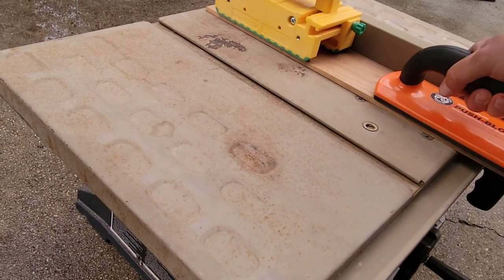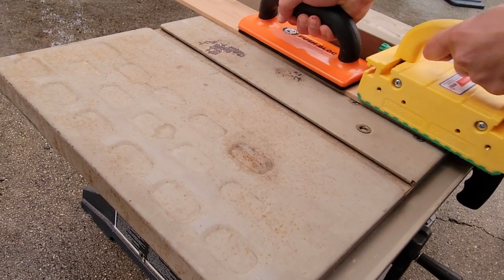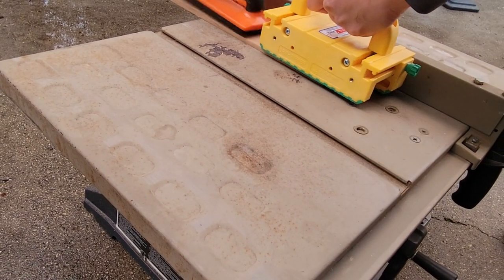I set my blade high enough to make a groove and made my first pass, then I moved the fence over to make a second pass to make the groove a bit thicker.